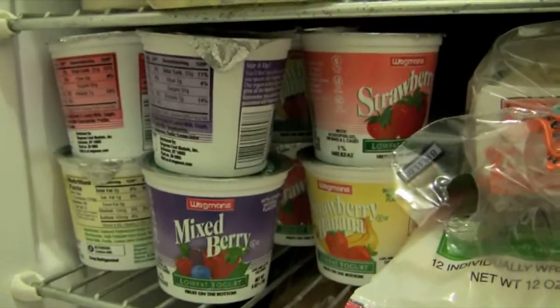I bought a bunch of yogurts because I want to start eating breakfast. And this is another breakfast thing — some English muffins, which are great. Thomas English muffins. Some cheese sticks because I want to start making my lunches and bring them, because it's cheaper.